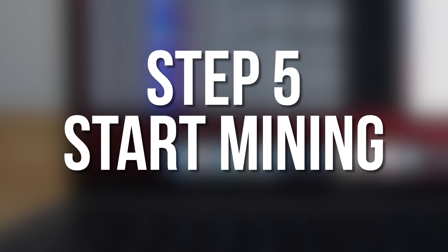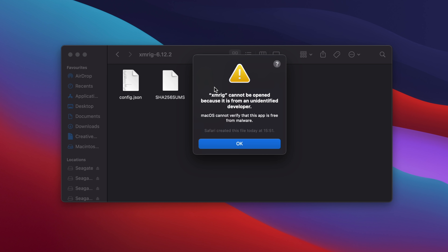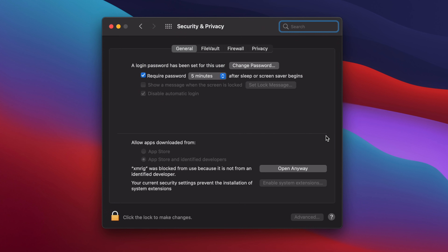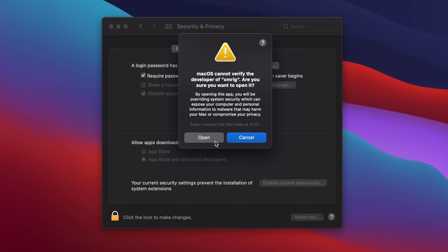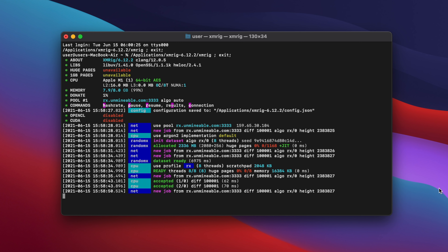Now we're ready to start mining and begin earning some Shiba Inu. Go to your XMRig folder and double-click the XMRig icon to run it. The first time you run XMRig, you'll see a message from macOS saying that it can't be opened because it's from an unidentified developer. To bypass this, click OK, then open System Preferences and choose Security and Privacy. At the bottom, where it says XMRig was blocked from use, click Open Anyway, and then click Open. A new terminal window should open. XMRig will connect to the Unminable.com pool and begin mining. If it doesn't, double-check that there aren't any mistakes in the config file, especially missing speech marks or commas.